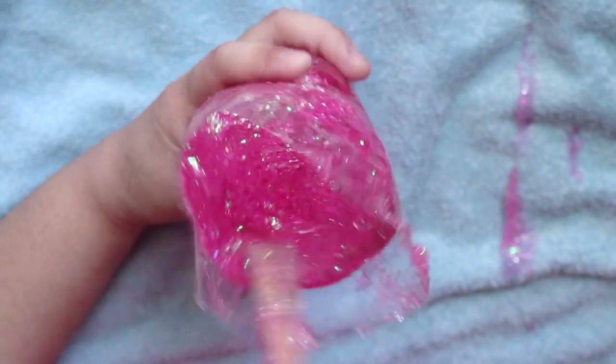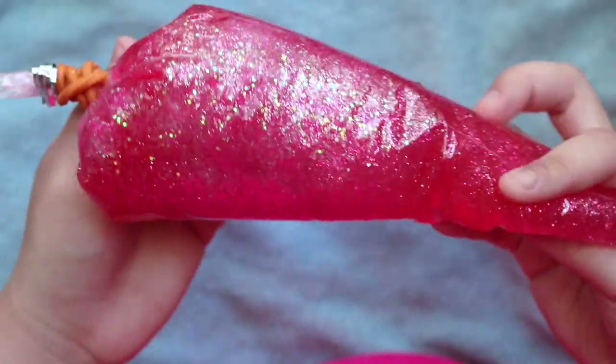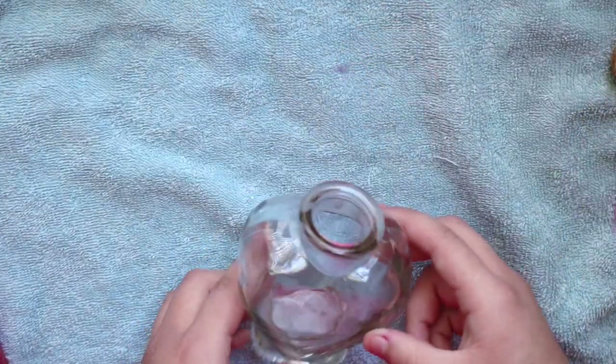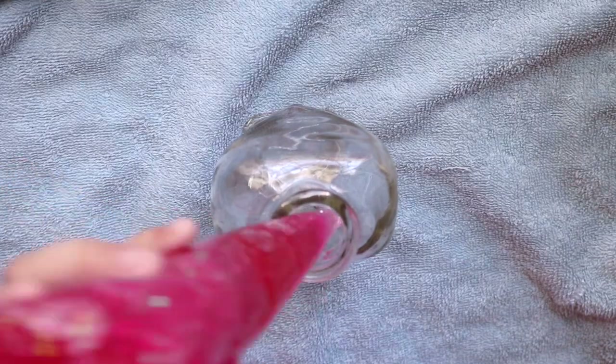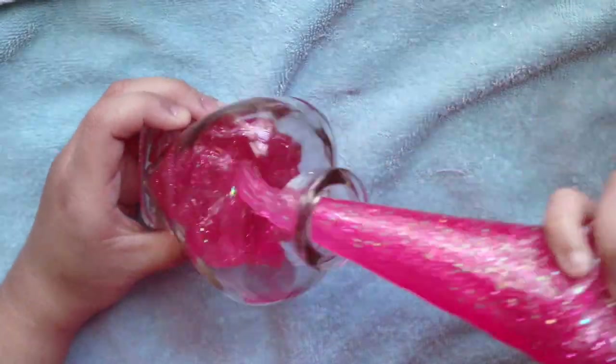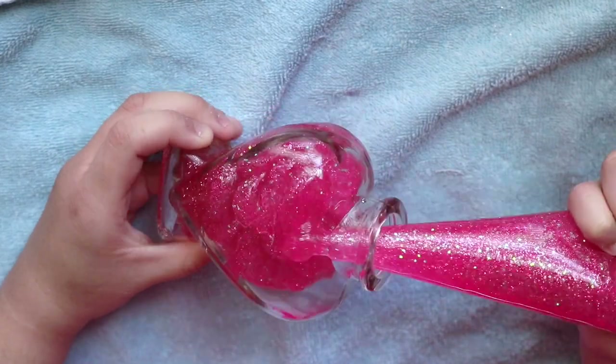I wanted to get a pink potion with lots of sparkles. Then you're going to cut out the end and fill your bottle — take off the cork. Just be careful, you'll need an adult to cut the end. Fill up your potion bottle to however amount you would like.